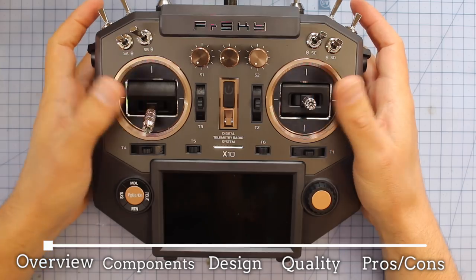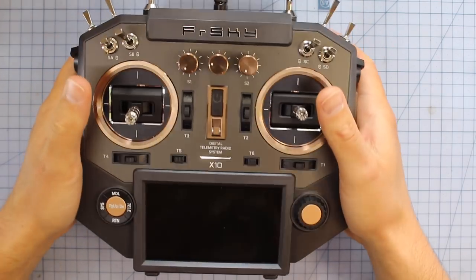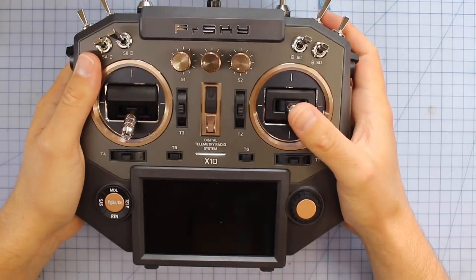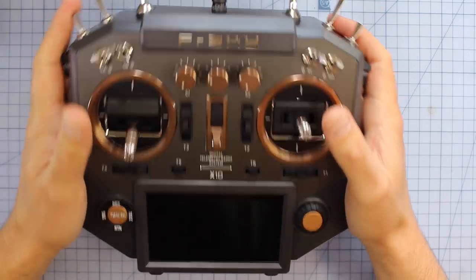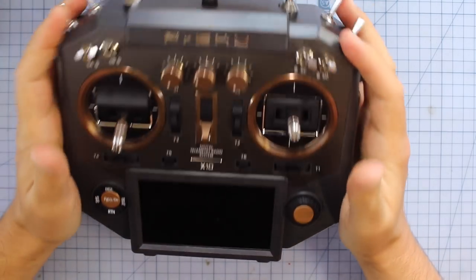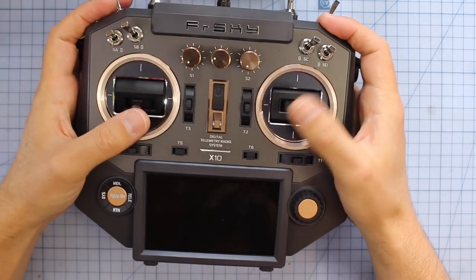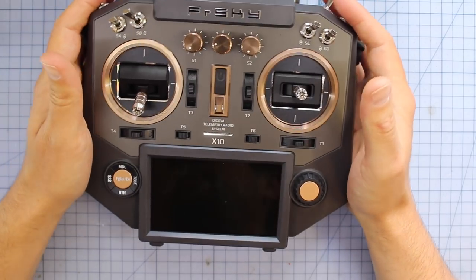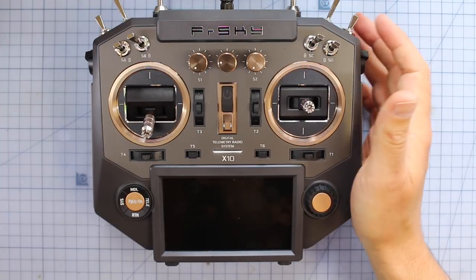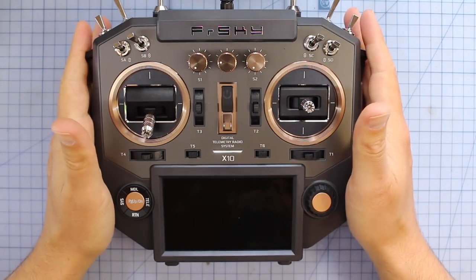Here it is on the bench. This thing really does feel high quality in your hands. Compared to some of the other radios, it feels like it's got a little bit of weight — not too much — but it definitely feels like a quality radio. Very, very nice in your hands, with some rubberised grips on the side. We're going to be comparing it to the QX7 and also the Taranis Evolution. Let's stick it on the scales and find out how much it weighs.